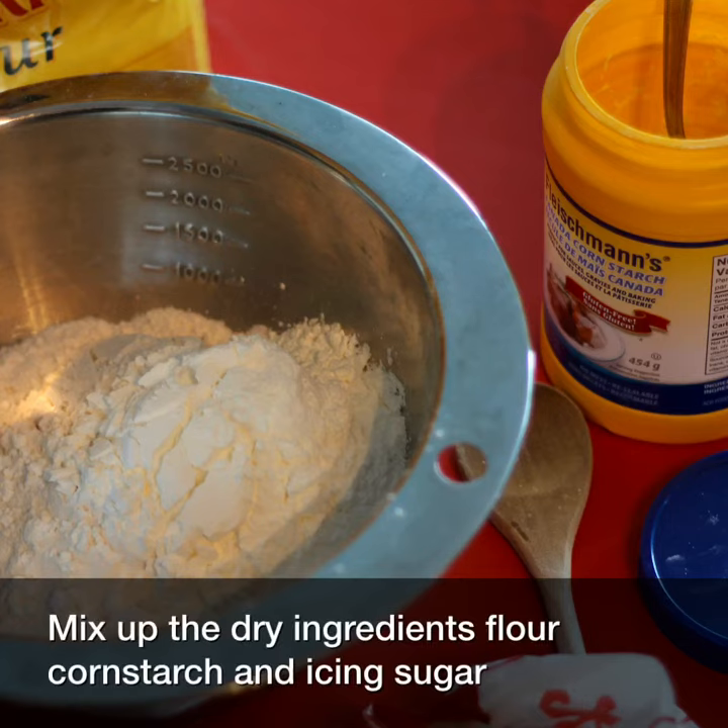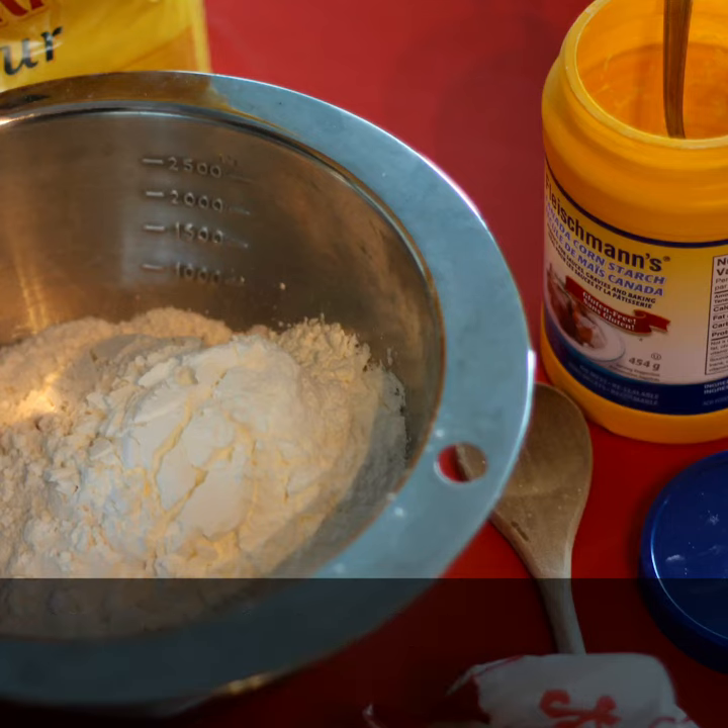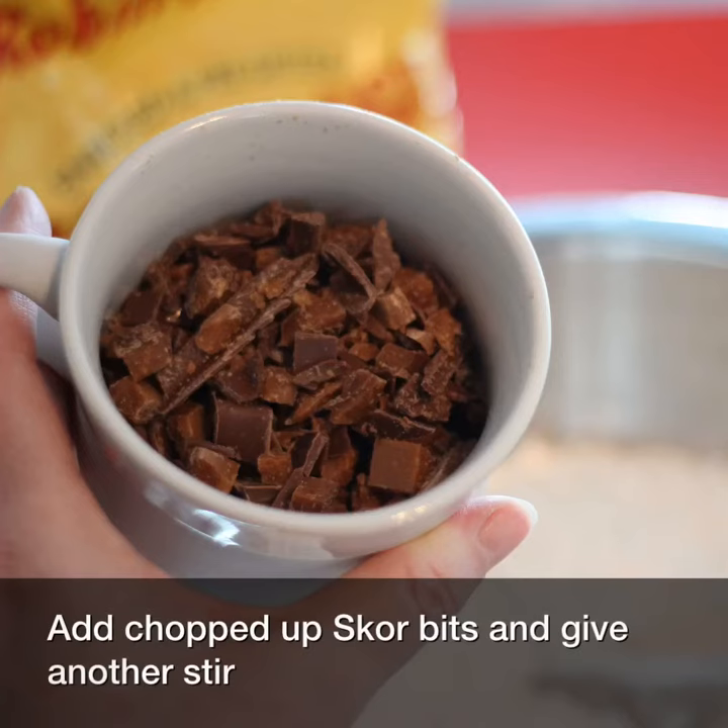Next I mix up the dry ingredients: flour, cornstarch, and icing sugar, before adding my chopped up score bits and giving it another stir.